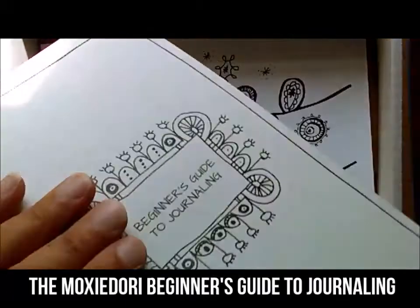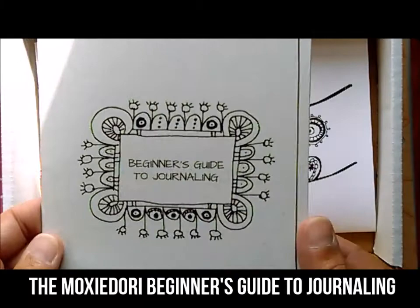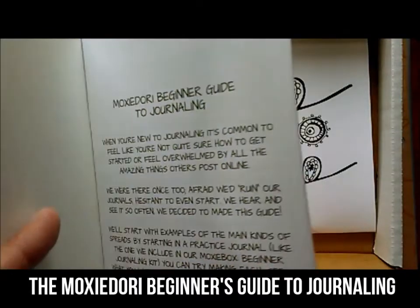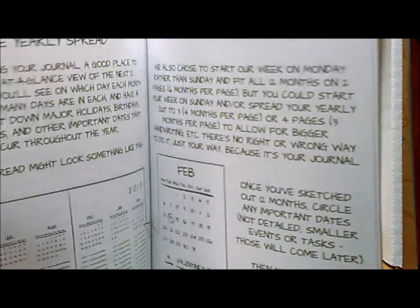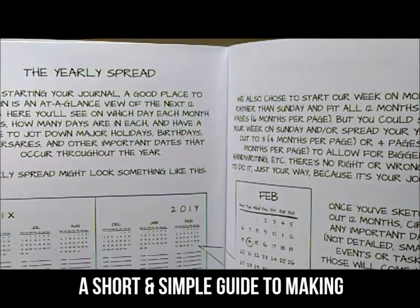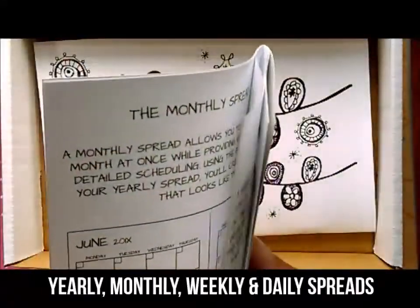This is our beginner's guide to journaling. The most common question that we've seen from our customers is, how do I get started? These are folks that have already looked at videos and guides online explaining traditional bullet journaling and still feel intimidated or don't know where to start. Inside shows how to make a yearly, a monthly, a weekly, and a daily spread.